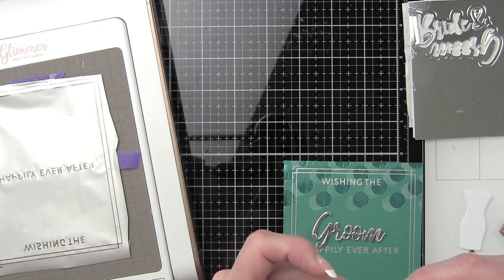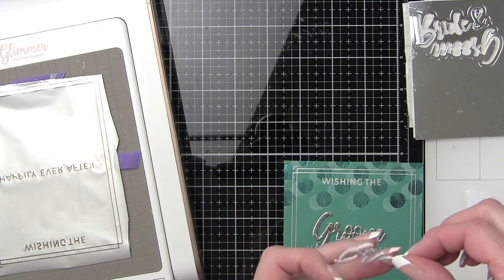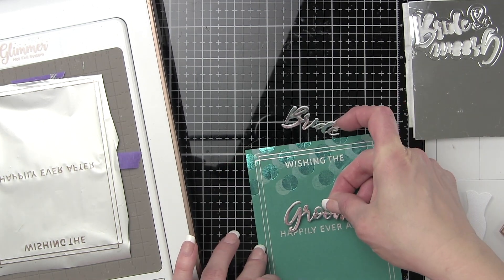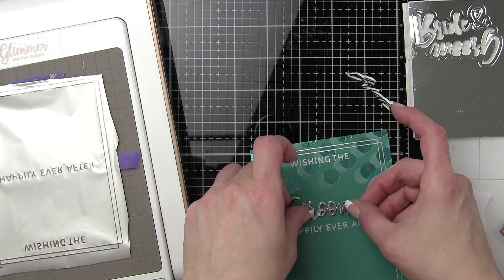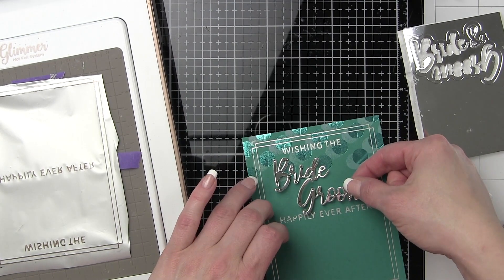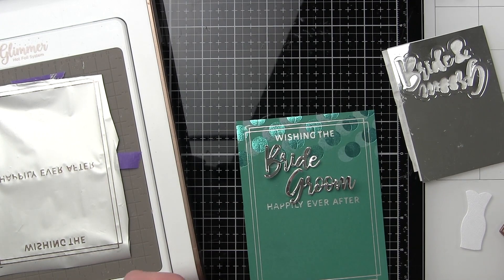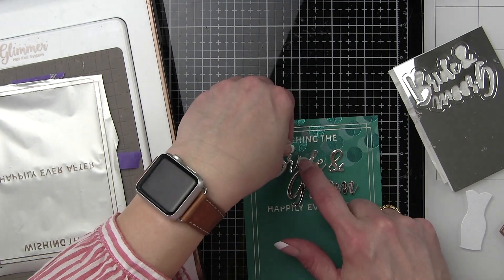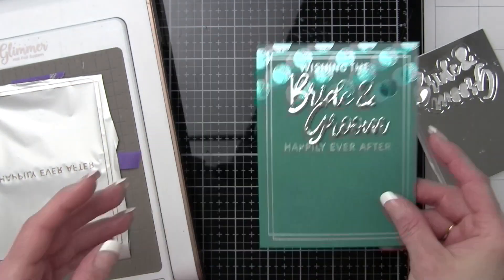I'm using the Spellbinders Tool 'N One to piece and poke out any of the little areas in the die cut sentiment that might be sticking. I'm not going to press it down quite yet as I want to play with the placement. I had to play with it quite a bit — that huge loop in the word 'groom' wasn't quite working. I wanted 'bride' to be more to the left and the rest of the sentiment to go more to the right. Once I get it right where I want it, I press it down. I love the mix of die cut sentiments and foiled greetings — that die cut sentiment makes a big bold statement.